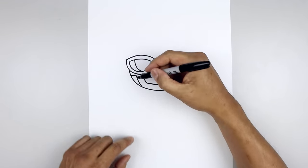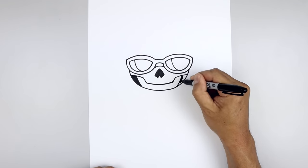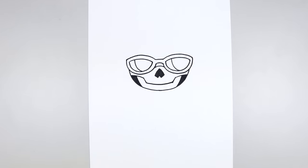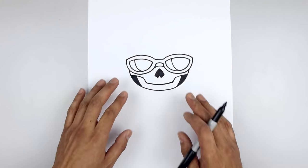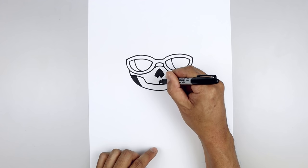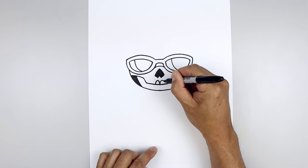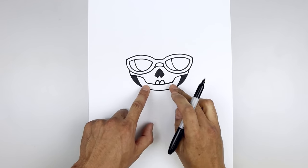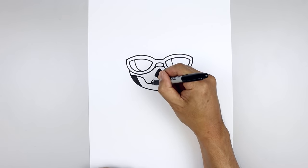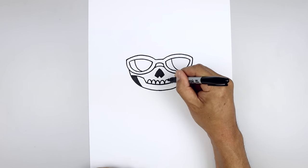Then I'll fill that outside area in black. Now I'm going to go back to the center and draw the top row of teeth. Starting right in the middle, I'm just going to curve this up and then back down on the left. Go back to the center, do the same thing on the right. Let's add a couple more teeth on either side — going up and then down, add one more, add two on the right.